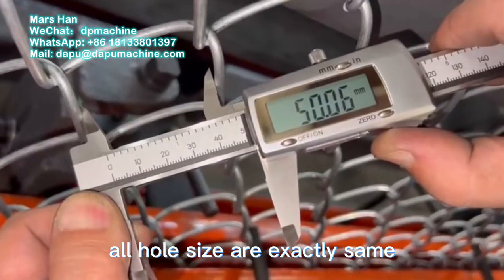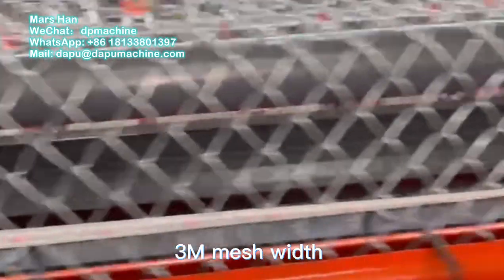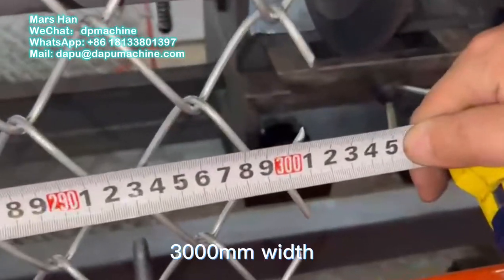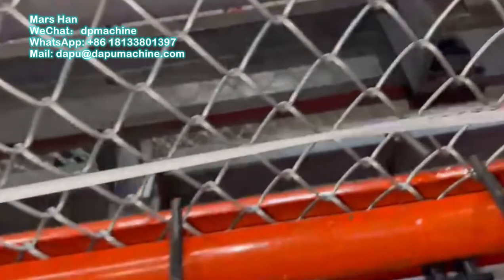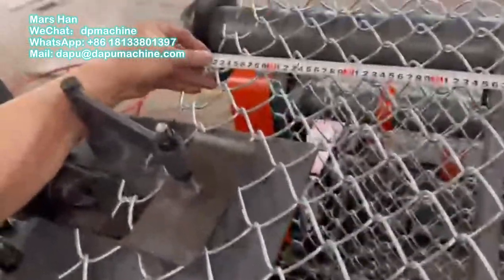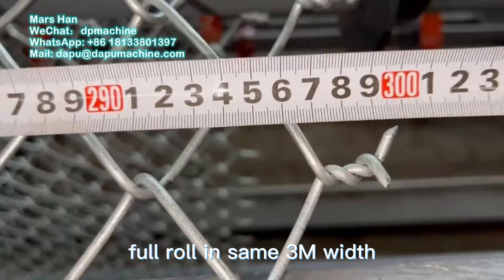All hole sizes are exactly the same. Testing and measuring 3 meters mesh width — it's exactly the mesh width we set on the machine. Full mesh width is consistent, and the mesh rows are all within the same 3 meters mesh height.